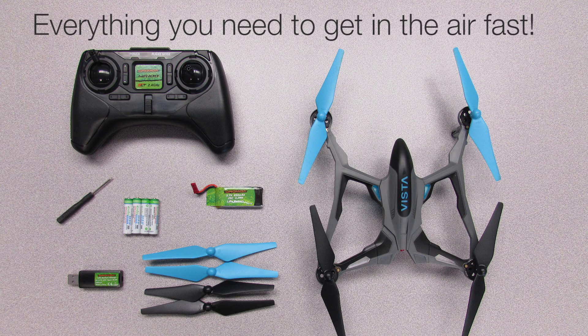Here is a video showing you the few quick steps that it takes to get the Dramada Vista charged up and ready to fly.